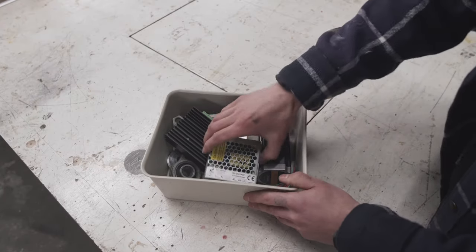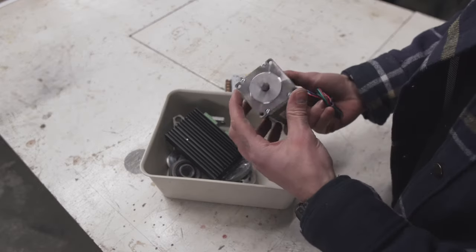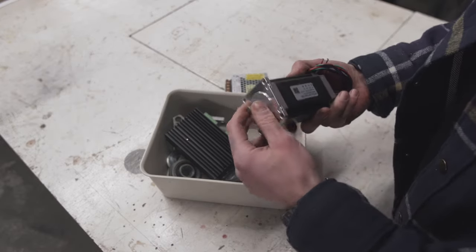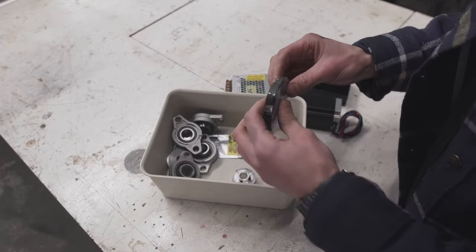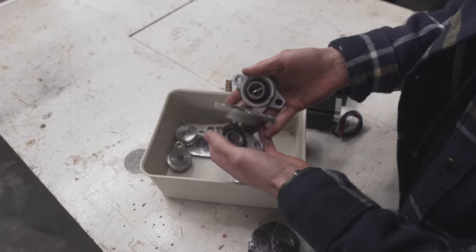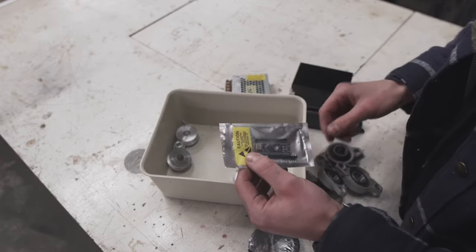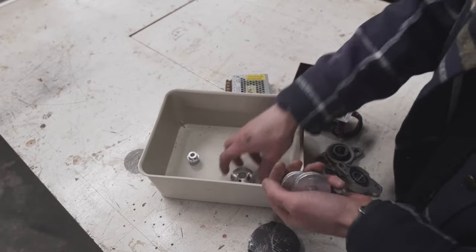I have gathered some parts. This is going to be our main driver — a NEMA 23 motor, pretty standard. We have a motor driver, we have some belts, we have some bearings, we have a tiny Arduino to control our motor, and we have some pulleys.